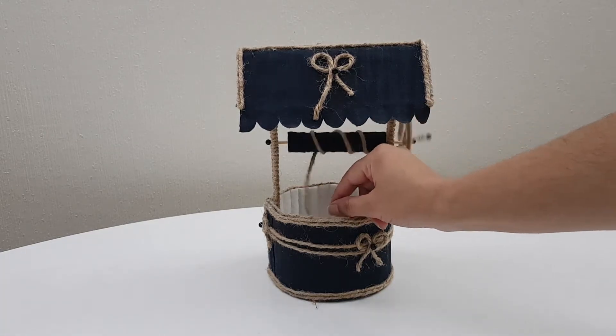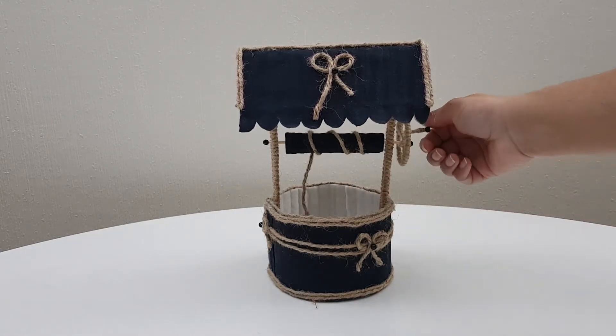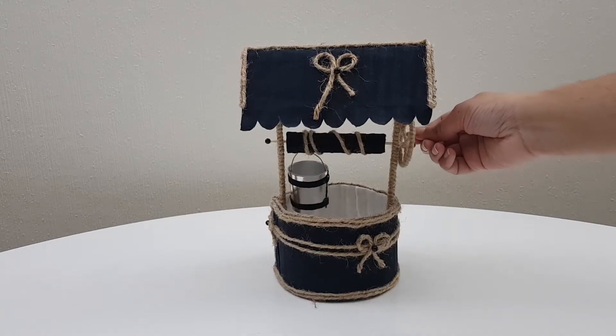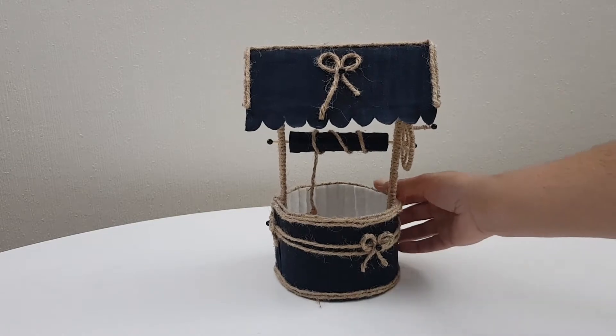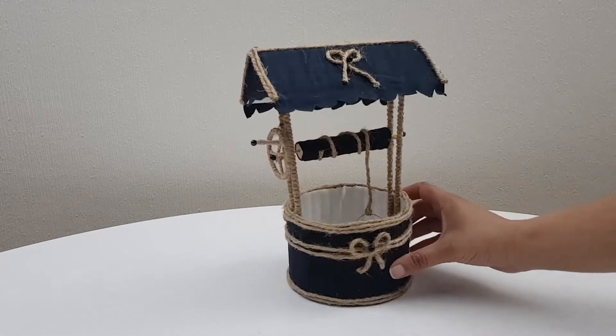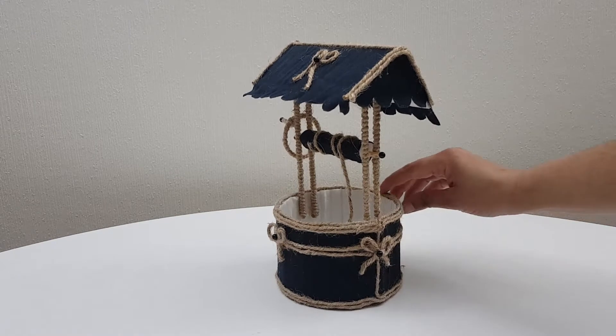Hello guys, welcome to my channel. Today I am going to show you how to make a well by using materials which you already have normally in your home.